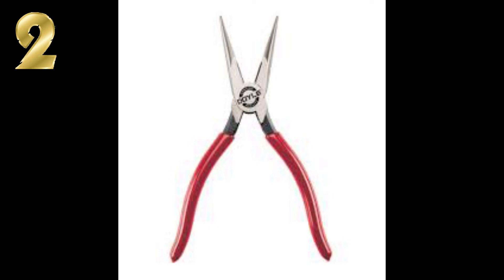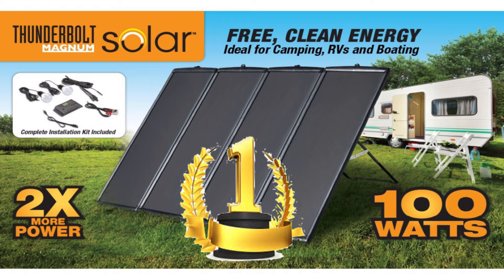And number one is the 100 watt solar panel setup — the Thunderbolt Magnum Solar. You guys have been asking a lot of questions and leaving a lot of comments on the videos about what it can run, what it can't run, and how many of these can be connected together. This has been the number one item on the channel. You guys have been really active commenting and asking questions about these items. That was my top five Harbor Freight items.